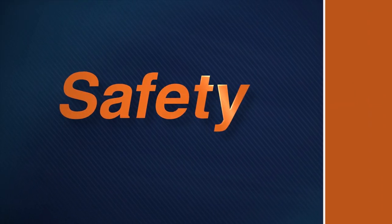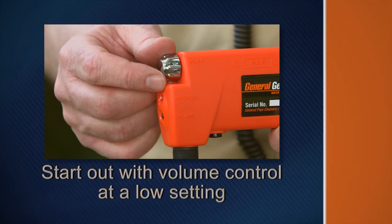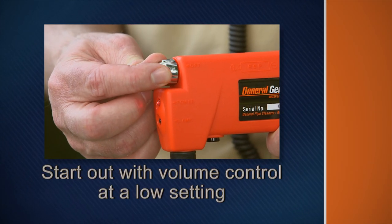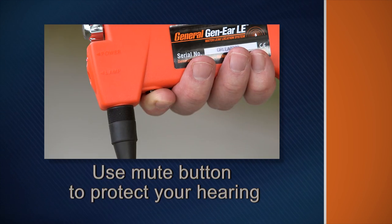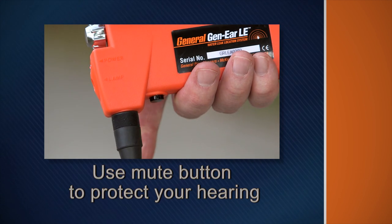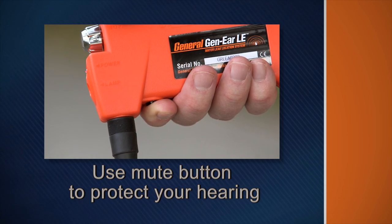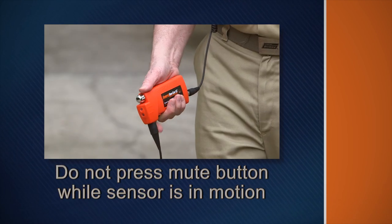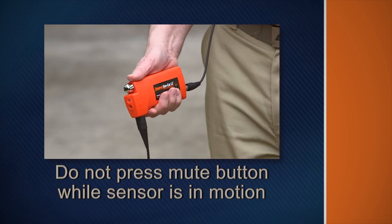Remember these safety rules as you operate the system. Avoid possible damage to your hearing by starting out with the volume control at a low setting. Use the mute button to protect your hearing. Release the mute button when you experience sudden loud noises. Do not press the mute button while the sensor is in motion — wait until the sensor is in place.